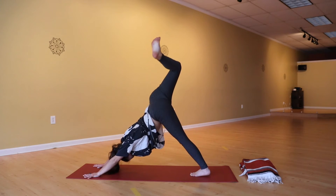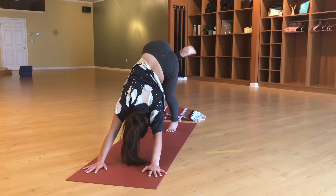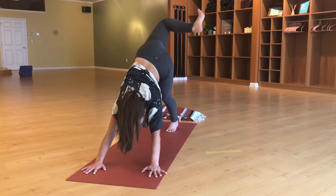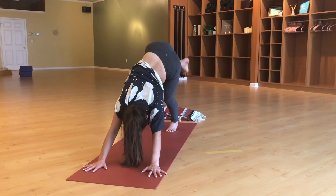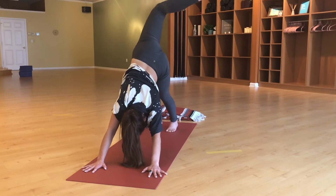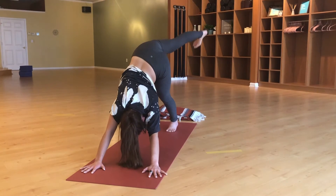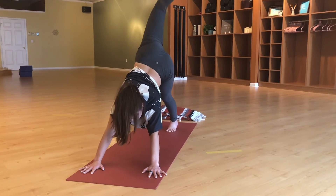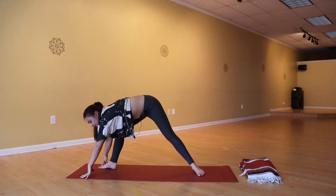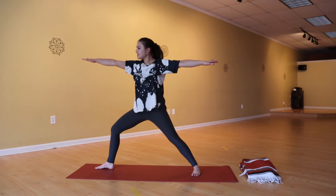Inhale, lift the right leg up. Bend and stack, open the hips — from here make big circles, rotating out that right hip. Flex into your right foot, engage that leg. Nice big circles, then go the opposite direction, really moving the full range around that hip. Next time your leg goes up, hold it, then exhale bring it all the way up to meet the top of the mat. Plant the back heel down in line with the front heel, come up into warrior two, sink down into the front thigh.